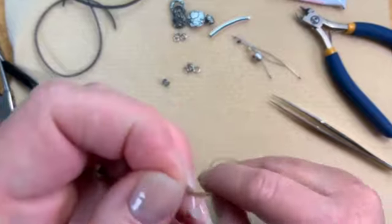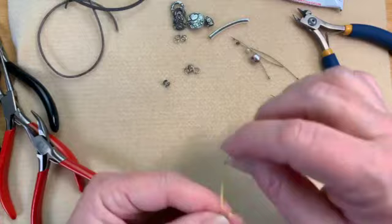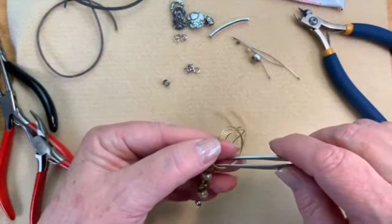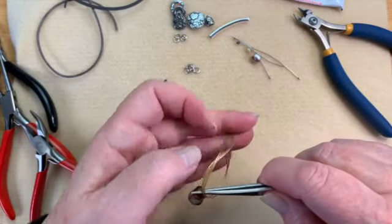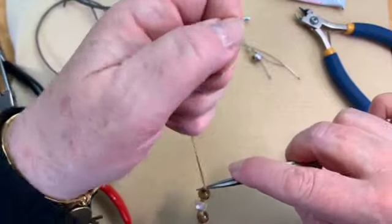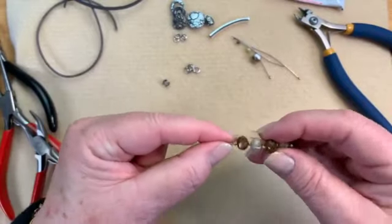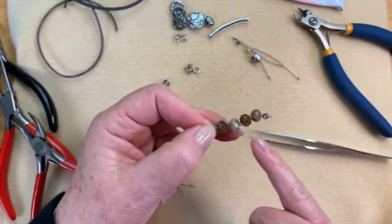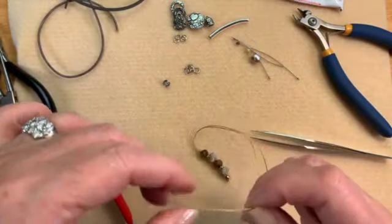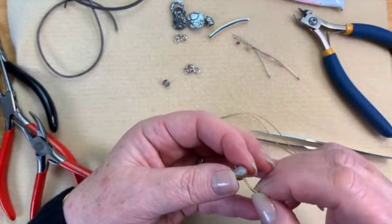That one goes in fine — there's always one that doesn't go in and it's very frustrating and I never know why. If I wasn't doing this on a live presentation I would definitely search through my needles. You just want to make sure those are nice and snug with no gaps — you don't want to see any extra thread, just your knots on there. This is such a simple technique; you cannot get much more simple than this.